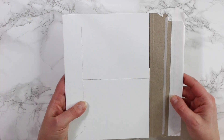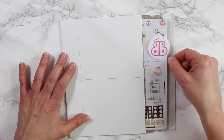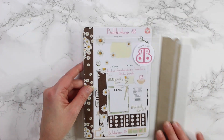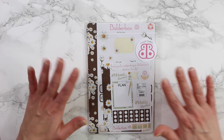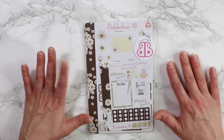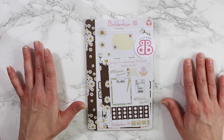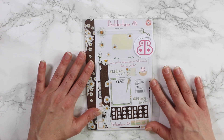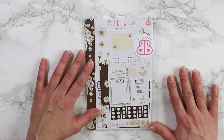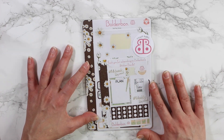The bundles always come in these sturdy cardboard mailers with your shipping label on the front. I am so excited — I have been dying to show you guys some sneak peeks. I've been holding off until the bundles actually start shipping for those that want to keep it a surprise, but I might start doing more sneak peeks since I've gotten a few requests. So let me know down below if you want me to start doing some more sneak peeks before the actual reveal.